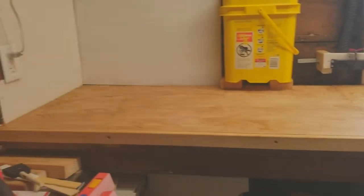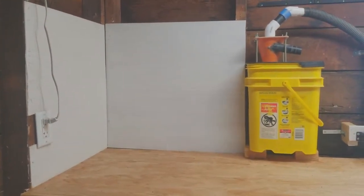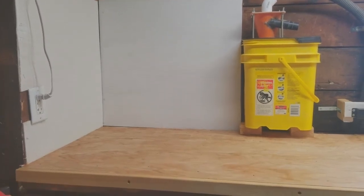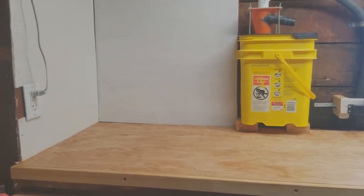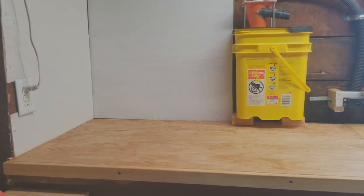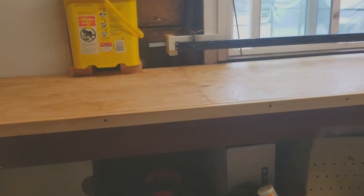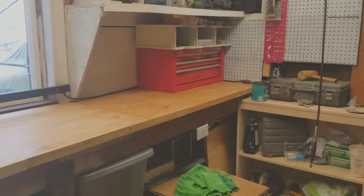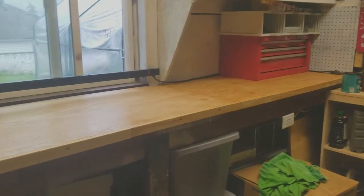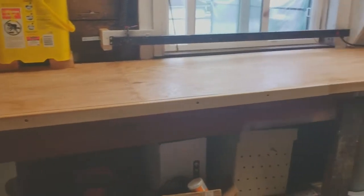Over here in this corner I put a couple pieces of plywood up and painted it because it was such a dark corner — it really lightened it up. That's going to be where my drill press goes. It won't be mounted to the bench — it'll be able to slide off into that corner and I can pull it out when I need it, but still have extra bench space for assembling and whatever else. This bench from here to the end is just under 12 feet — about a 12-foot bench.